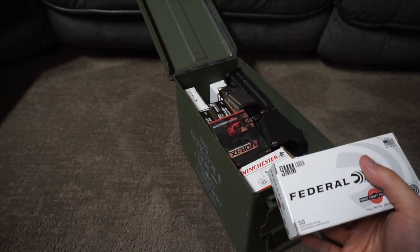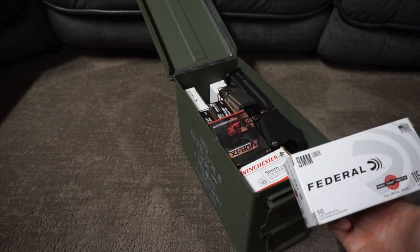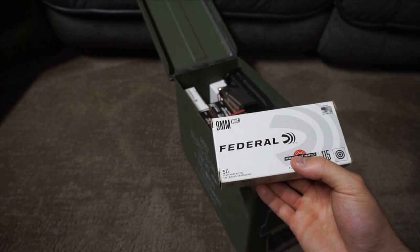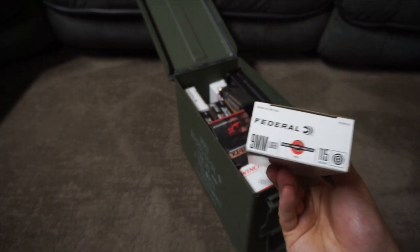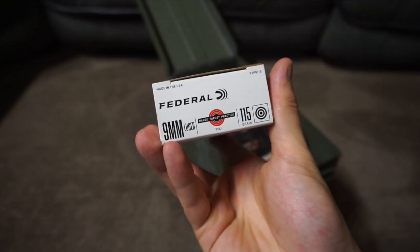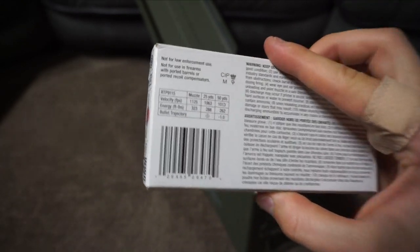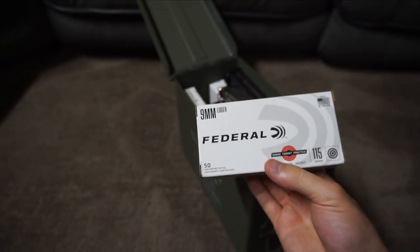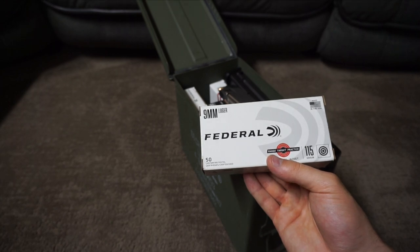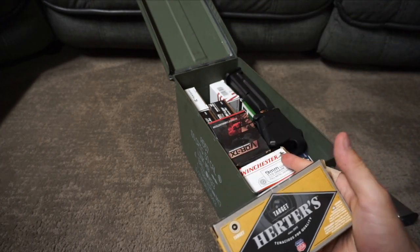Some people put ammo in their own trays or just throw it loose in the can — a thousand rounds of loose ammo. If it's all the same brand, grain, and everything, that's probably fine if you mark it. But if you're buying boxes every so often, I'd recommend keeping them in the box. You can check everything on the label — for example, this is Federal 9mm 115 grain FMJ, and it'll tell you the feet per second as well. You have all the information you need.